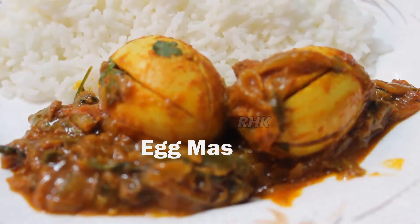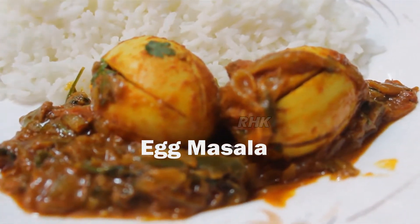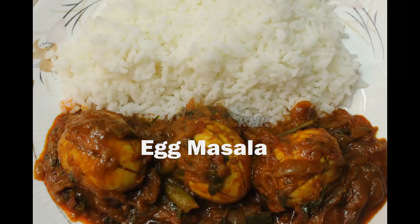Hello Friends! Welcome to Regis Home Kitchen. Today we have a very interesting egg masala recipe. Let's go to the video.